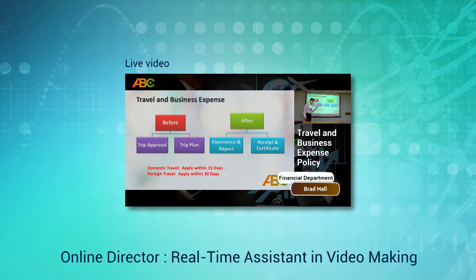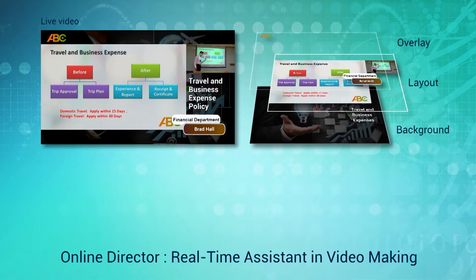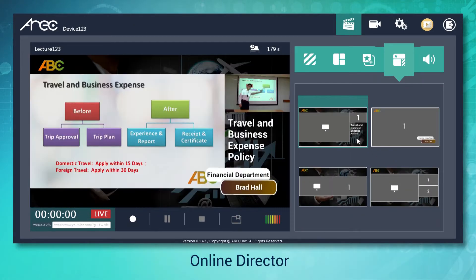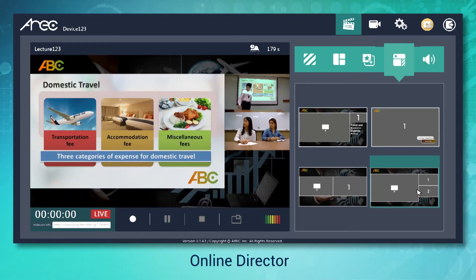A well-designed online director of the KL3W and KL3W Touch allows you to customize your own overlays, backgrounds and themes. To make an eye-catching live video, you can upload overlay and background images before you start recording. This way, you can create an ideal theme that will help your audience easily remember the key points of your video.